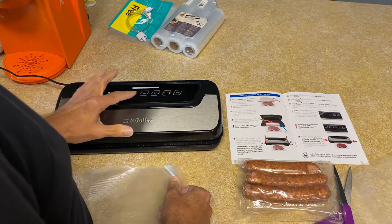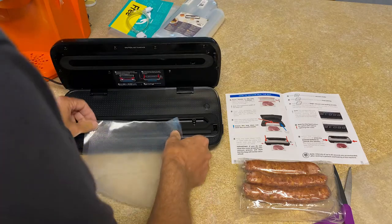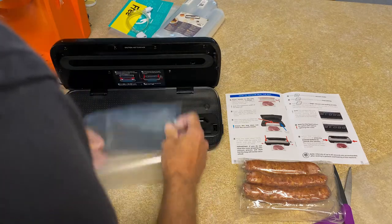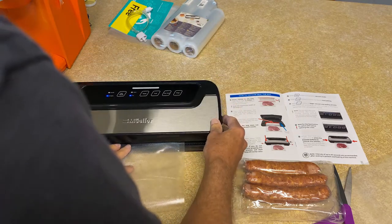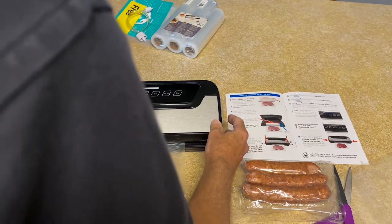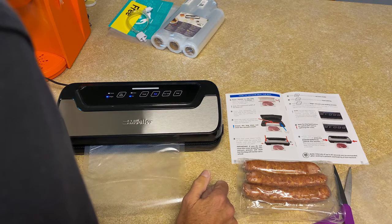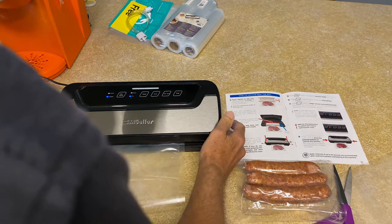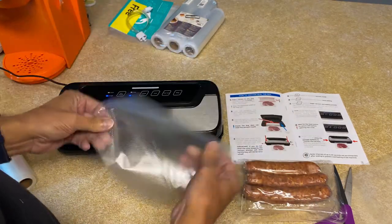I just turned it on. There's a mode where you can just seal — there's the seal button here. We'll put this in like this and we just want to seal the bottom first. Click, and then just seal. Sealing, sealing, sealing... okay, the seal light went out. Pop it up and there's our seal! Look at that — that's so cool.